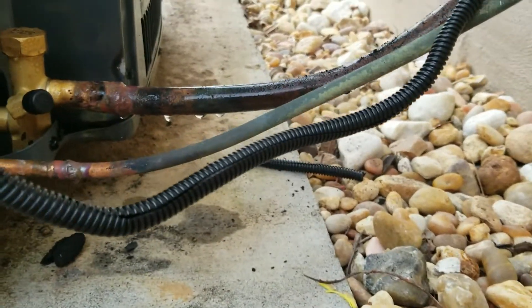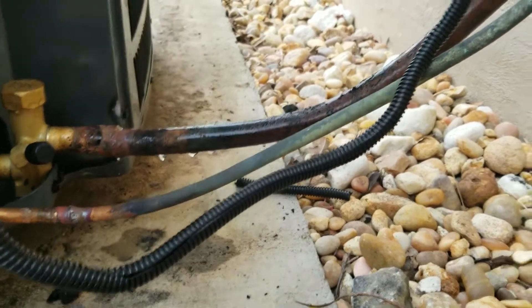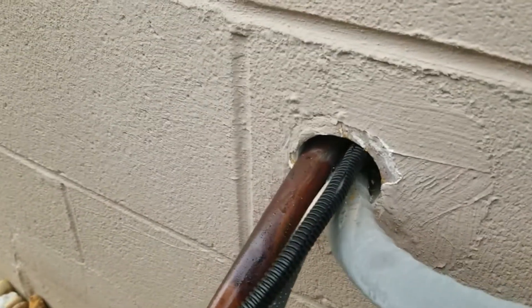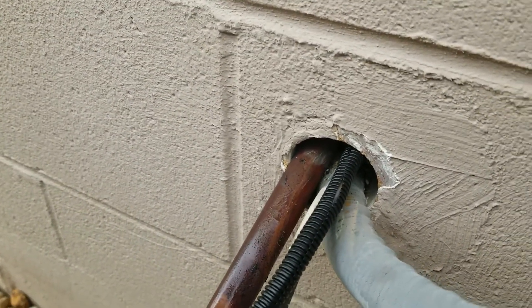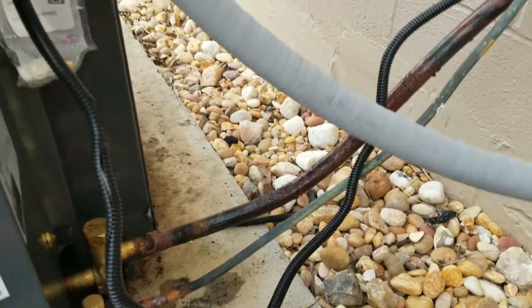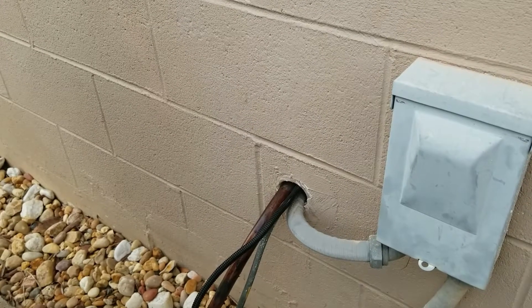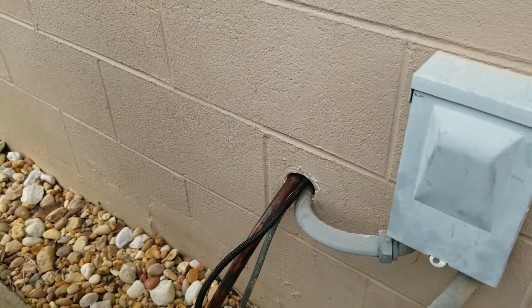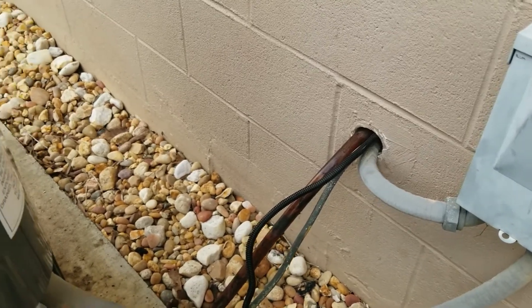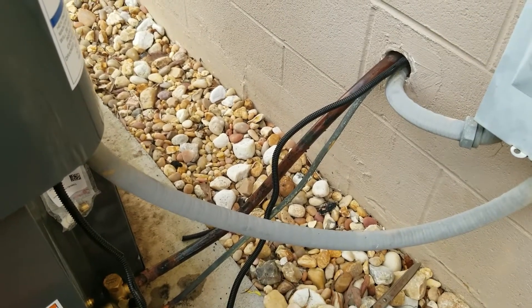I'm also going to put that insulation over that refrigerant line — the half inch or three quarter inch line. You can already see condensation on the bottom of that line. One reason you want to insulate that piece of tubing is because condensation can form on that line, get into your house behind the wall, and cause stains on your drywall if you don't insulate it. That's why I'm going to wrap it up.